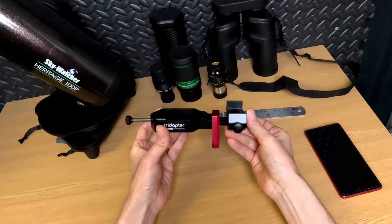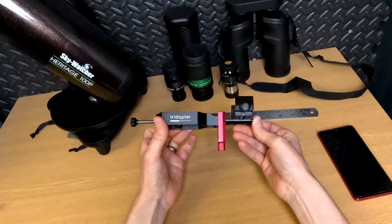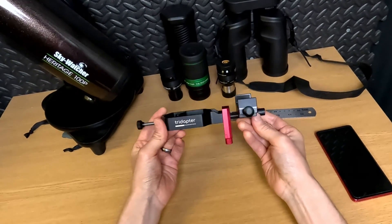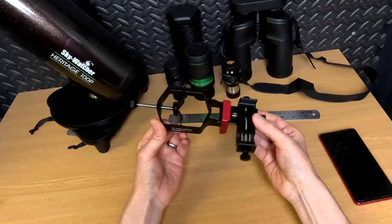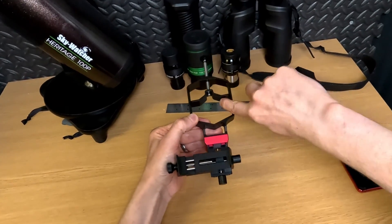What I'll do is run through how to use this and how to attach it to your telescope or binocular. But first I just want to go over the build a little bit. So it's 100% metal — which is actually a bit of a lie because there are some rubber pads to protect your eyepieces so they don't get scratched.